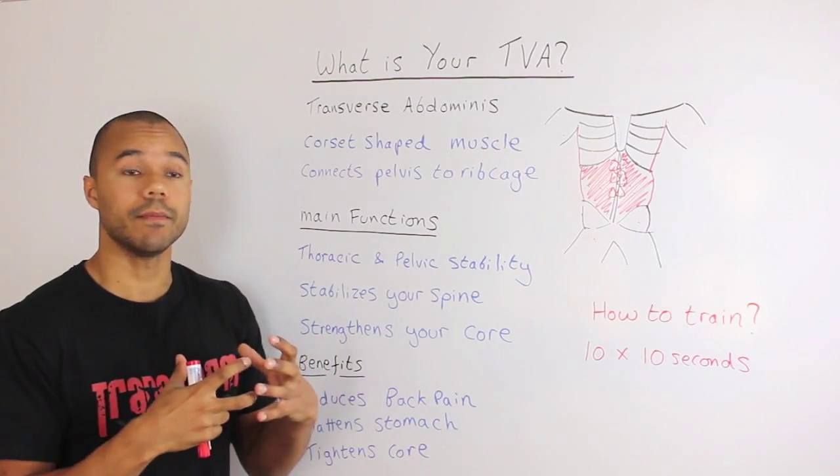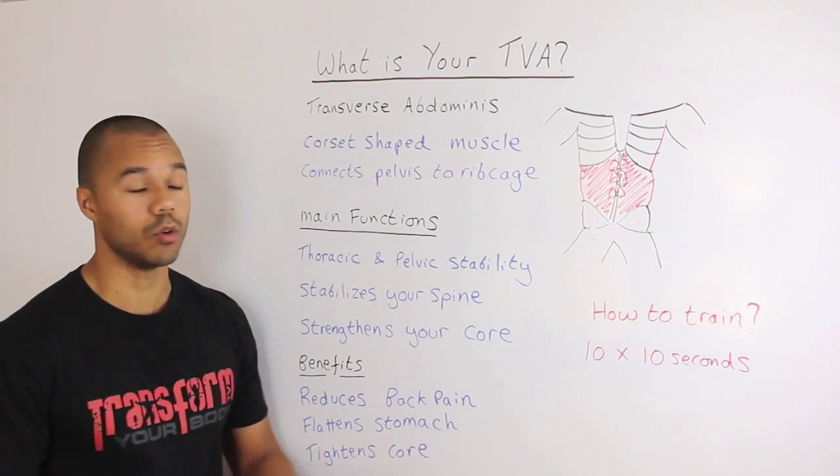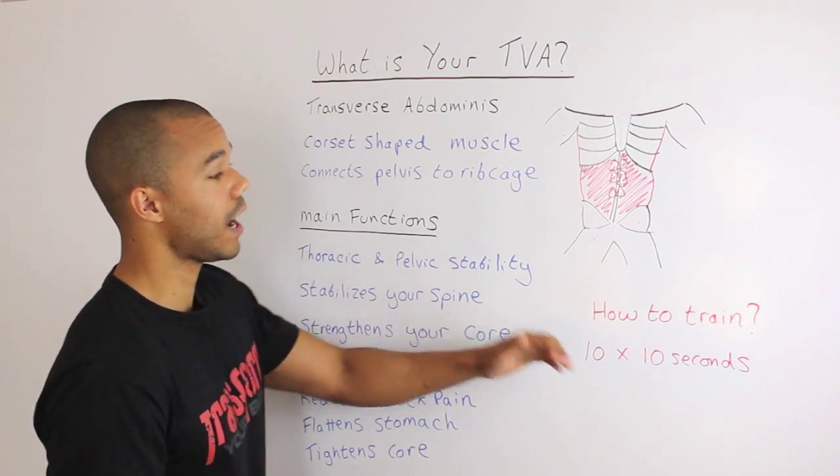Secondly, it flattens your stomach. Because it's your deepest core muscle, when it's tight it holds everything in, so your stomach appears flatter. And lastly, it tightens your core as a whole.